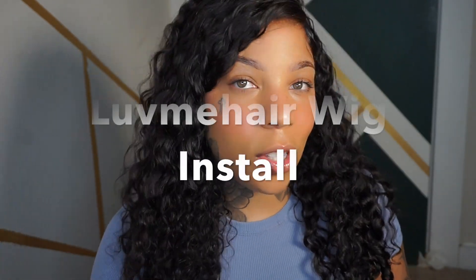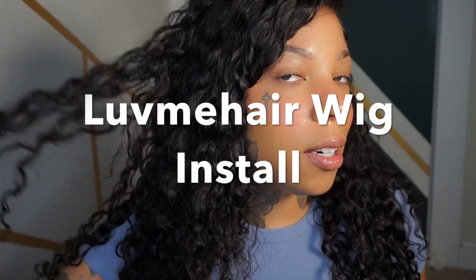Hi guys, welcome back to the channel! Jada Vinci here with another Love Me Hair wig install. Look at this curl pattern and then look at this shaved side — literally it's a shaved side wig. I've never experienced anything like this, so if you guys are interested, let's hop right into it.